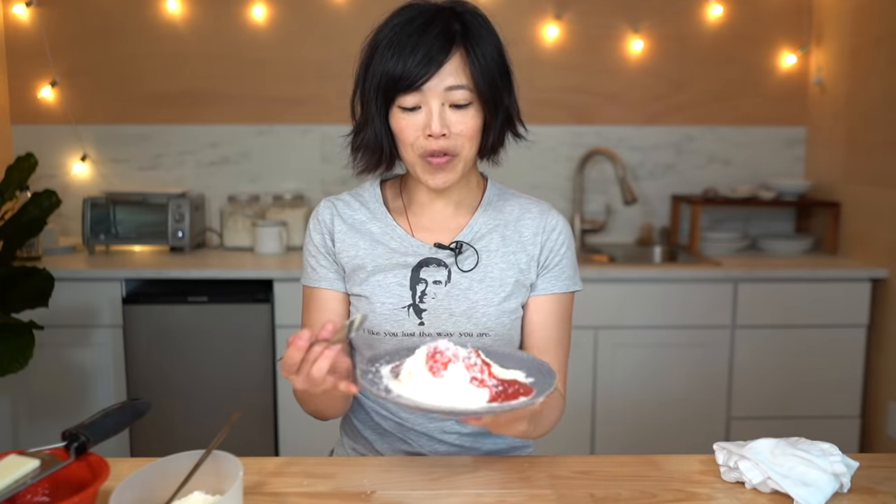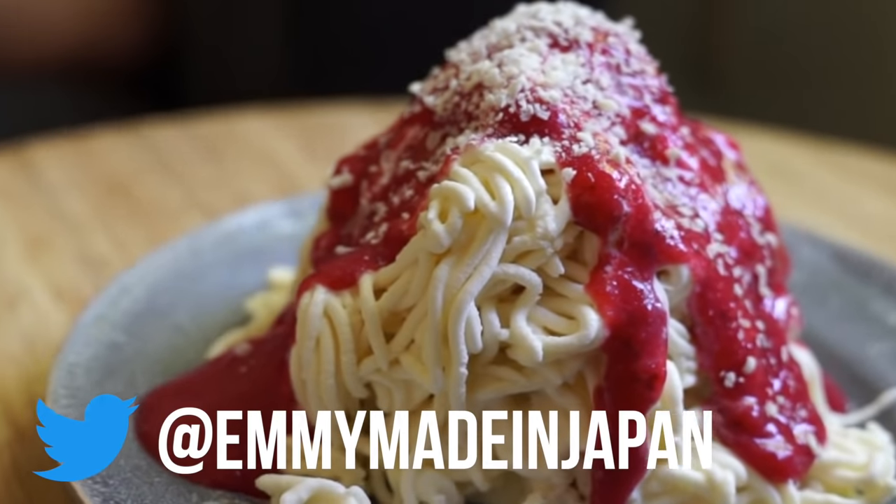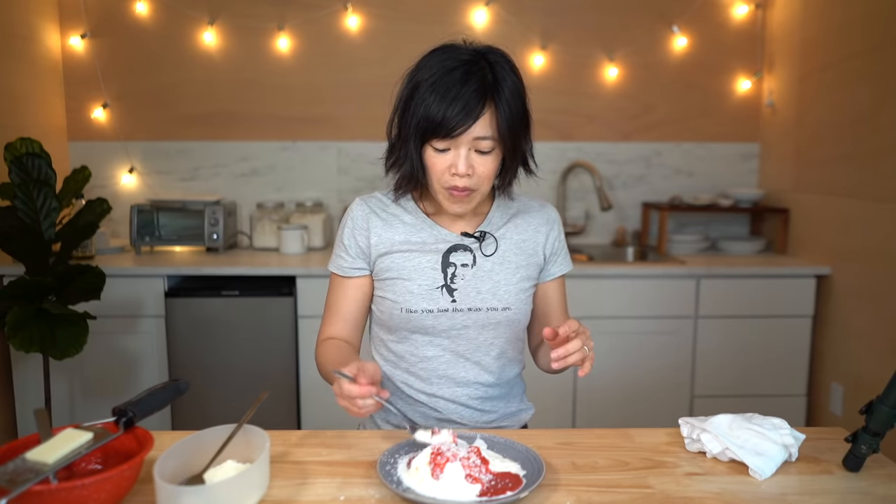Let's give this beautiful, delectable, playful dessert a taste. I'm gonna make this again and make sure that my plate is completely frozen and that my ice cream is a little bit colder. Itadakimasu! Oh, it's so good! You've got the soft airy light fluffy whipped cream in the middle, then you've got essentially vanilla soft serve ice cream on the outside, and then you've got the fresh strawberry puree with a little touch of lemon in it and little sprinkles of white chocolate which give a little bit of texture. It's so good.